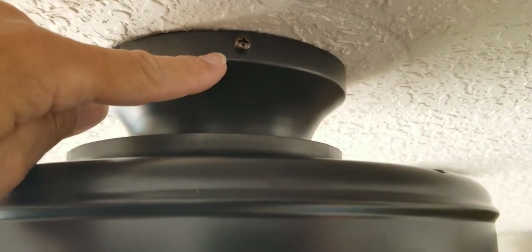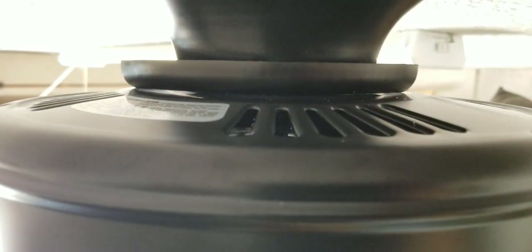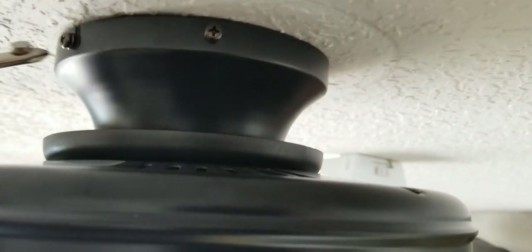When tightening the two screws — one on each side — be very careful that they don't fall inside the box. One trick I use is a little magnet. If your screwdriver isn't already magnetic, use one of these powerful magnets from an old hard drive — never throw hard drives away. That's one of the magnets inside, very powerful, and it helps keep the screw in place.